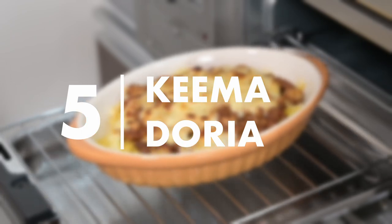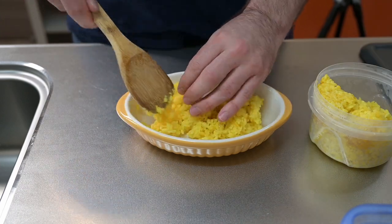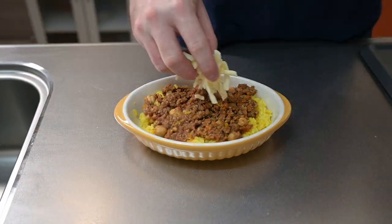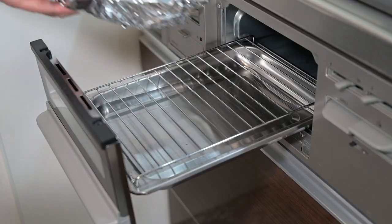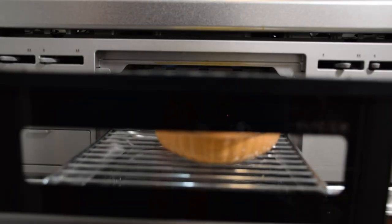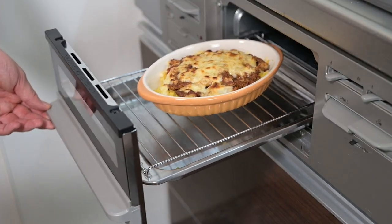Finally, let's use up some leftovers and make a kima doria. A few weeks ago I made a doria, which is a rice casserole, and last week I made a kima curry, so let's combine those two ideas. In an oven-safe dish, layer some turmeric rice at the bottom. On top of the rice, add a layer of kima curry. What would make this better? Cheese, of course. Now let's wrap that in foil and put it in the grill. Cook for about 10 to 15 minutes — since everything is cooked already, we just want to bring it up to temperature. After 10 to 15 minutes, open it up and remove the foil. Cook for another 5 to 10 minutes until the cheese has some nice color on it. Remove and there we have some kima doria.